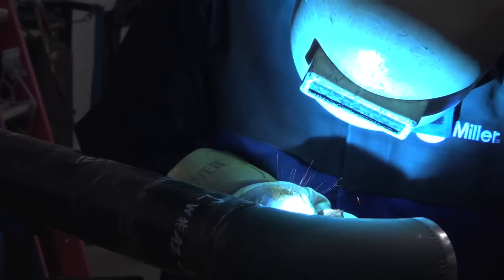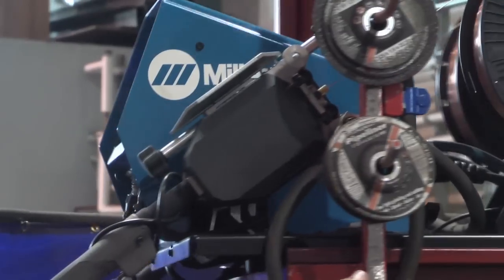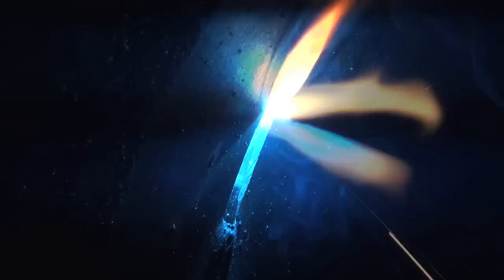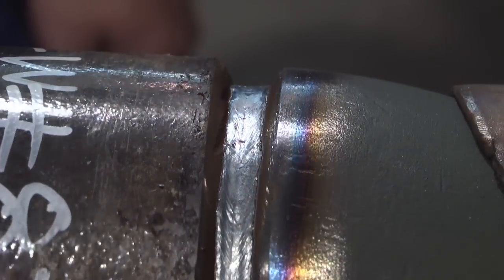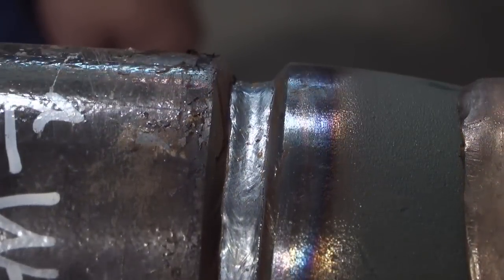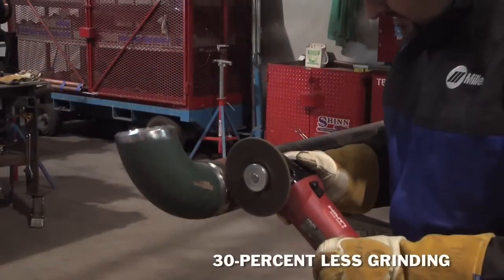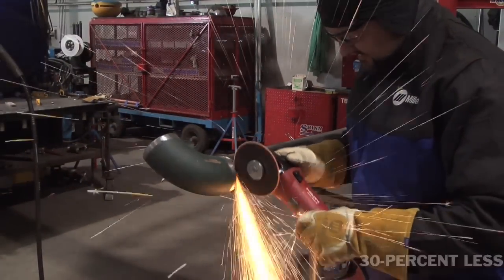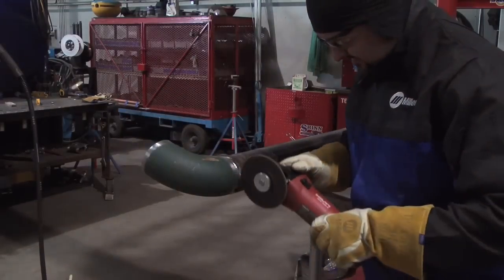We would be using .045 wire. RMD is really simple to run. You can get out of position a little easier and it seems to hold a puddle better. You can run more inches, which fills more. It also leaves less wagon tracks in your weld in the side walls of the pipe for higher quality work — at least 30% less grinding of your base metal to get down to clean metal again for your second pass.